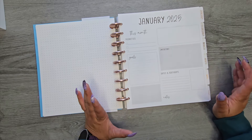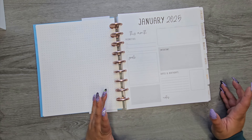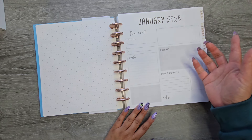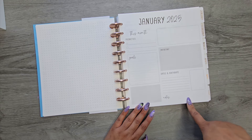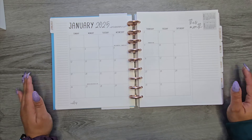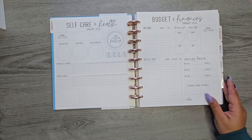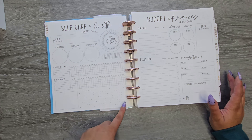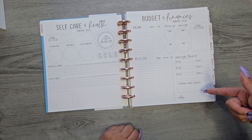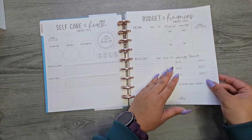So this is the first tab — you don't get a decorative tab, which is kind of sad, but I do like that it's super neutral. I picked the ones that didn't really have a lot of color. That January 2025 section has priorities, goals, important dates and birthdays, and a place for notes. Here's the monthly — pretty simple, nice and neutral. And then we have a self-care and health section for the month with trackers, and we even have budget and finances in here. It literally has everything for you — you don't have to go buy all the separate planners.